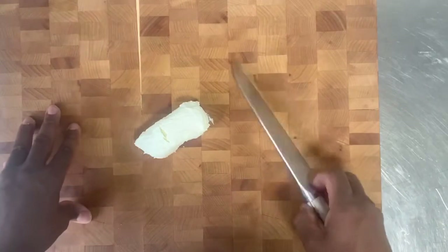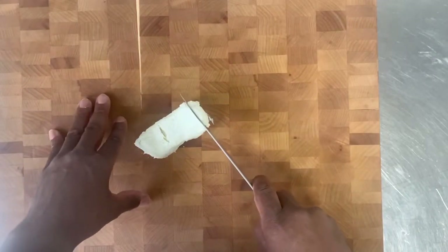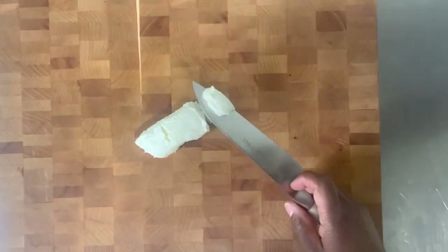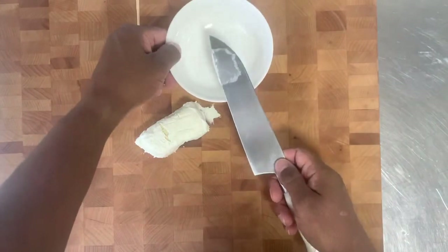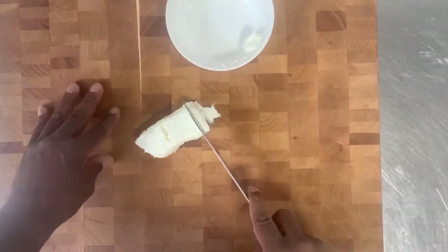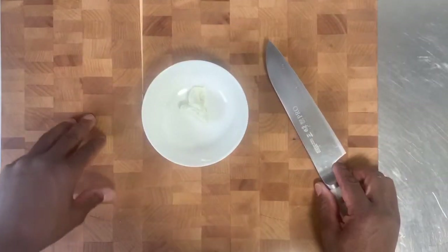The goat cheese — we won't use a bunch of it. We'll just use maybe a tablespoon and a half. It's a very soft cheese. So we'll just take small pieces and put them in their own container. It's about a tablespoon and a half. We'll just take our goat cheese and put it to the side.